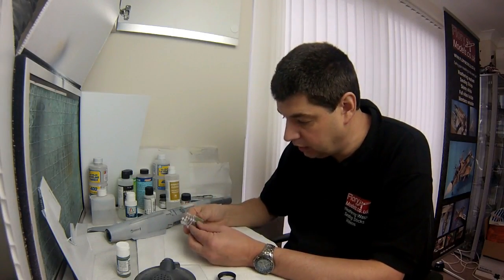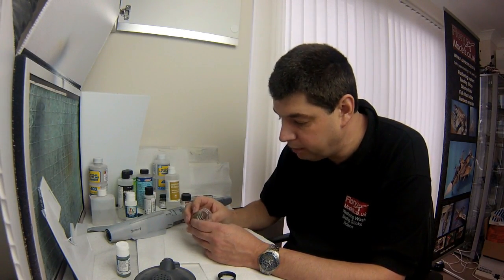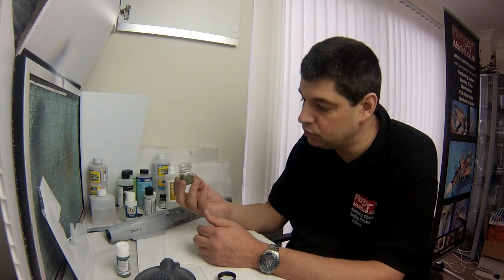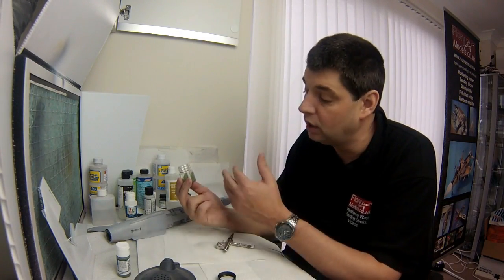Hello and welcome to Flory Models. I'm Philip Flory and on today's show, paints on test. Yes, they've arrived at last — the Italeri paints. The new acrylic range has arrived so we can finally get those on test for you. As well as looking at surface primers, some of the new Vallejo colours that are out, and the new Vallejo airbrush thinner which is apparently a new formula, so we'll be testing those.